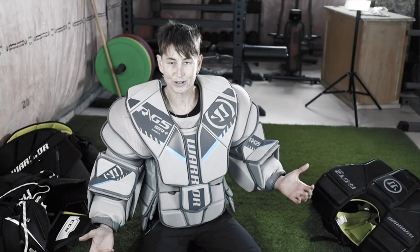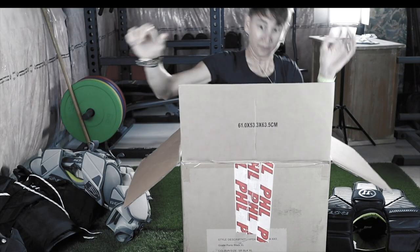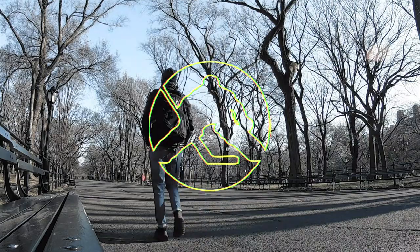Would you believe me if I said this is going to hurt me more than it's going to hurt you? Yeah, you're right. You shouldn't believe me. That's just not true. Today I'm going to give you a brutal off-ice stamina workout. By brutal, I mean brutally hard. But it's going to pay huge dividends when your team takes that five-minute major in the last seven minutes of a 1-0 game. You're just trying to hold on to the shutout, give your team the win. It is definitely going to hurt you more than it's going to hurt me.